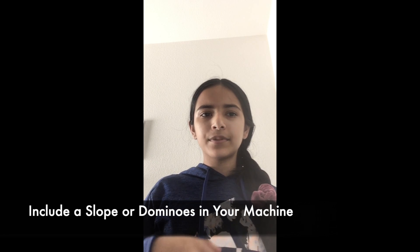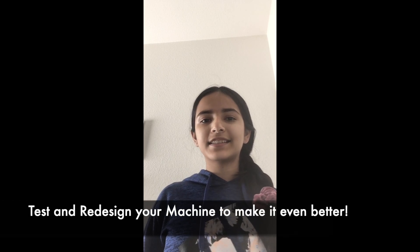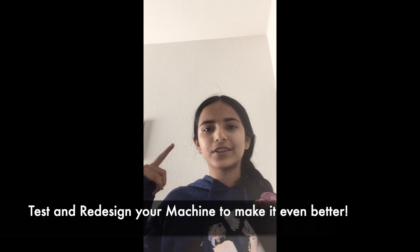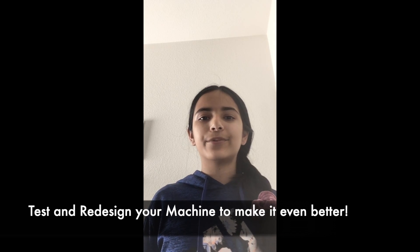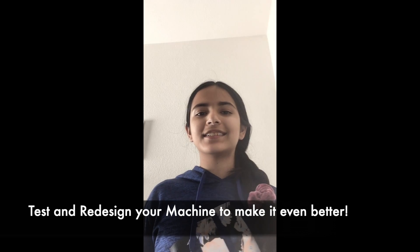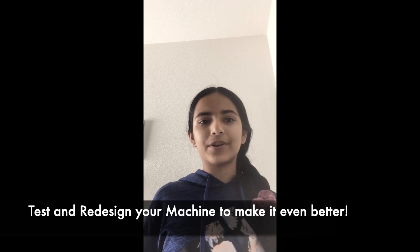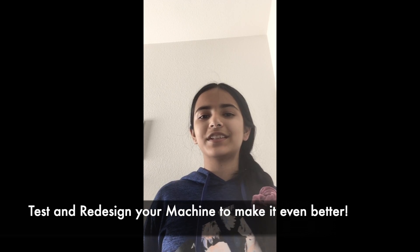Some common components of Rube Goldberg machines are an inclined plane, which is basically a ramp, or dominoes for a domino effect. You can use building blocks or similar items if you have them. Then comes the actual building process — this is where you build your Rube Goldberg. After building comes the testing step, where you troubleshoot the machine. Almost always a plan that comes together in your head or on paper doesn't work out exactly when built, so testing helps identify what works and what doesn't. Finally, the last step is to redesign and improve — take the parts that don't work as well and make them better. Now that you have all these steps in mind, it's time to create your own Rube Goldberg machine. Good luck!